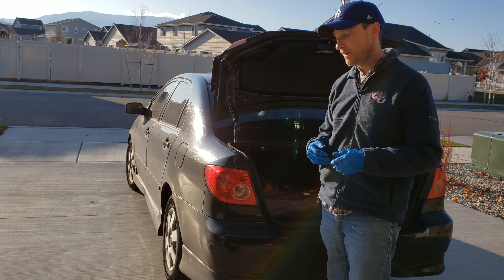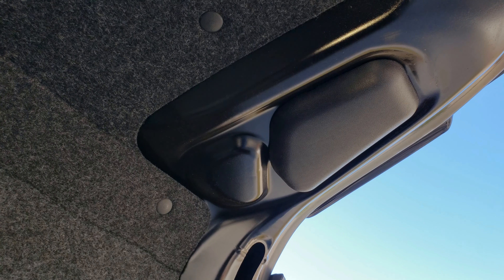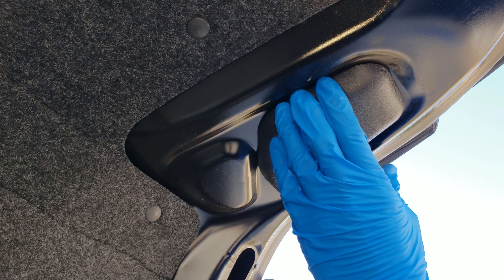First thing you need to do is open the trunk. Let's get a better view here so we can see it as it happens. Alright guys, we're gonna work on the right one here.